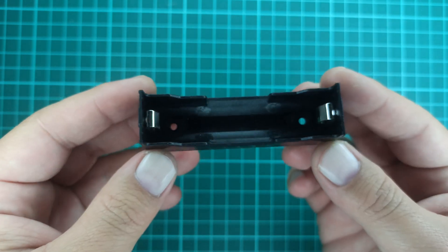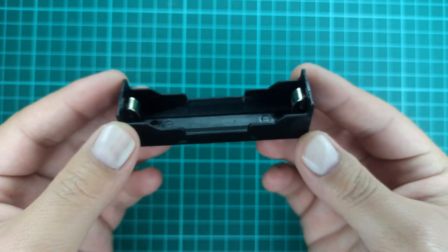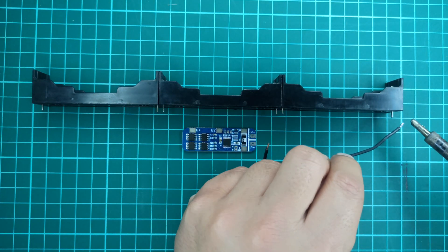For connecting the cells to the BMS, I will use these cell holders for easy testing. So let's first place the cell holders in series fashion and start the soldering process with the BMS.